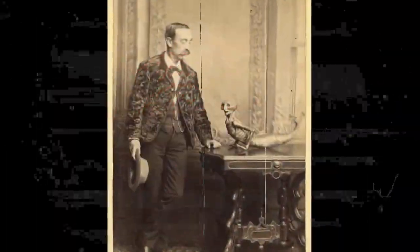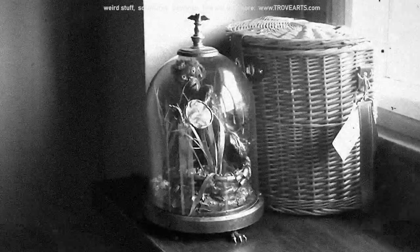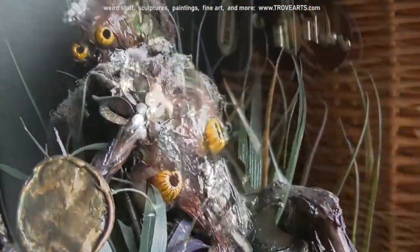And we all know that it was just a taxidermied monkey sewn onto a taxidermied fish. I made one of my own out of papier-mâché and odds and ends. She lives in the studio under a bell jar, staring at us all the time. People seem to like her, so I'm making another one.